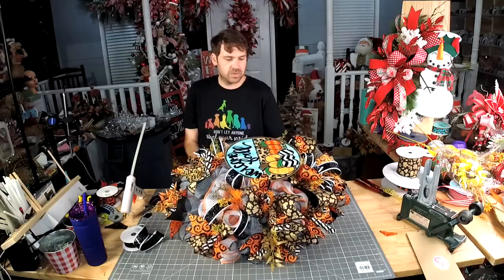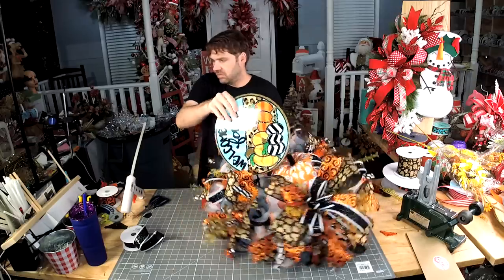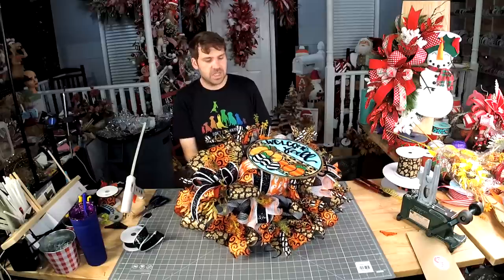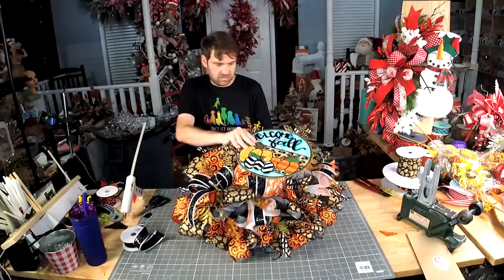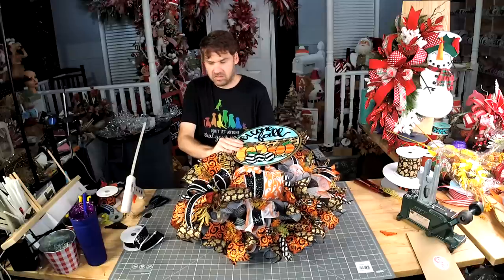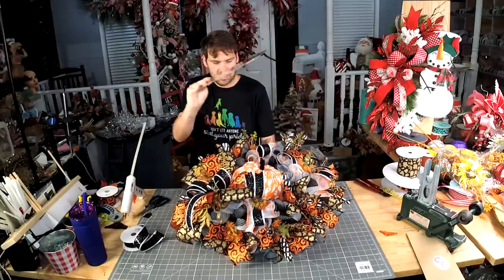Let's take our temporary sign back off. You don't see the mesh colors? If you look, they're there.